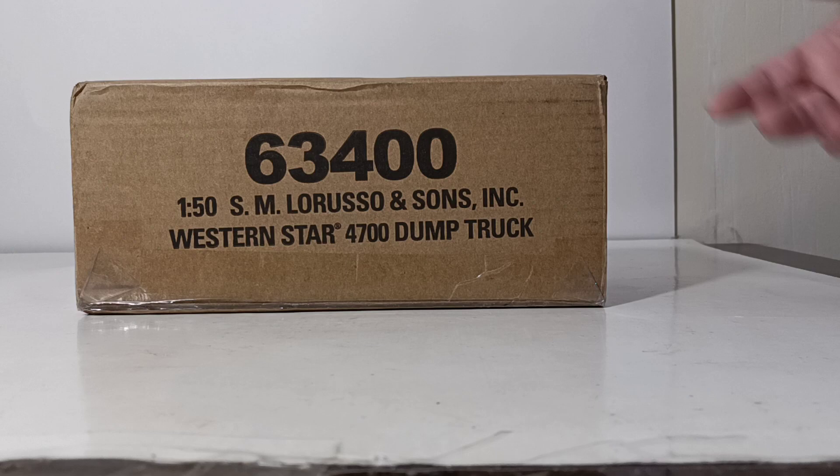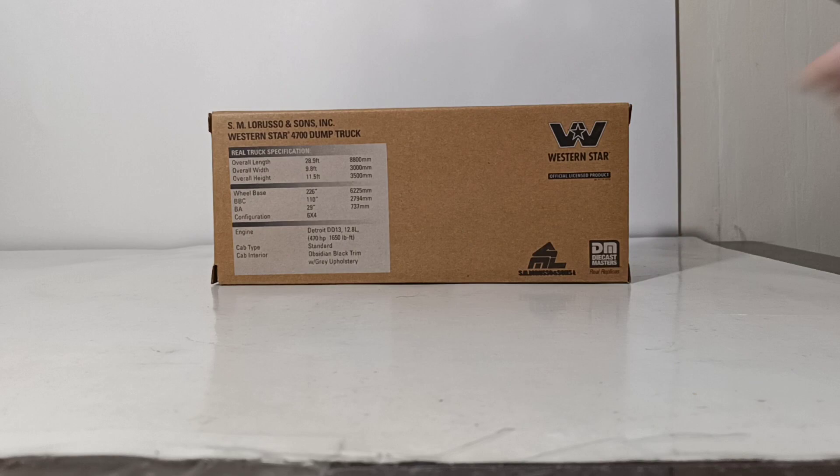This truck comes in a brown outer shipping box, very similar to what the CatCore Classics models come in. Let's go ahead and get this thing open so we can take a look at it. Inside, you'll also find a catalog.